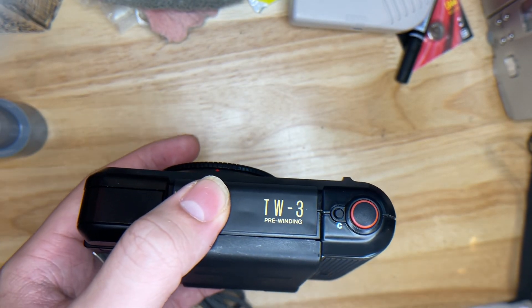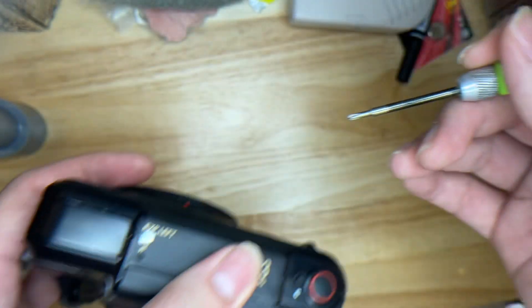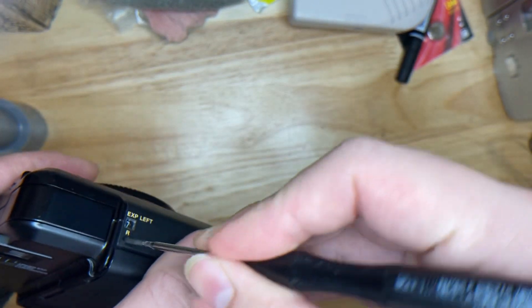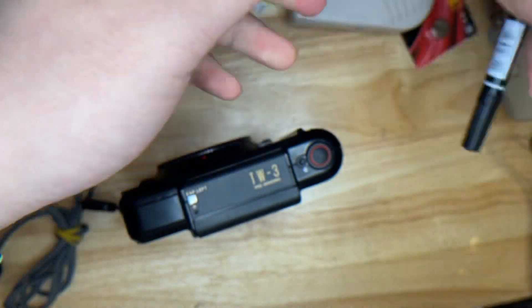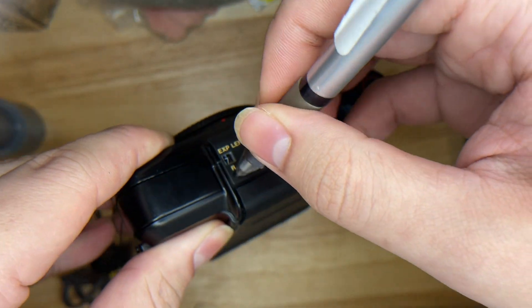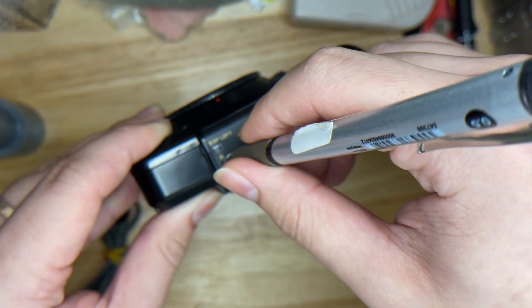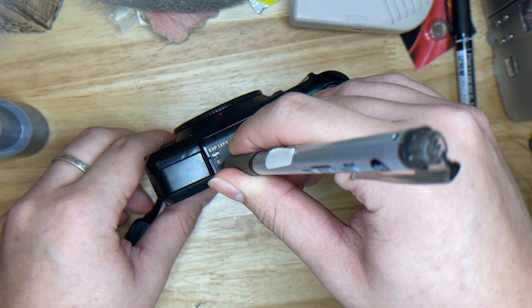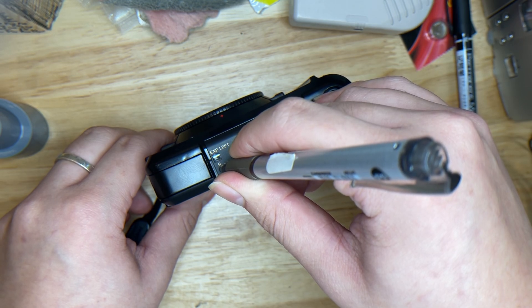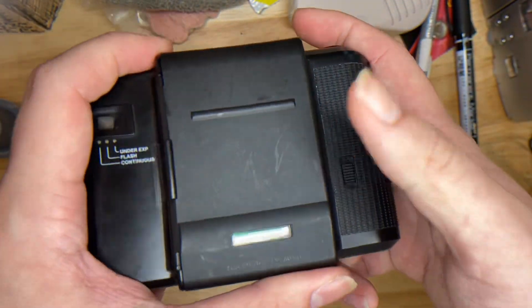This is the force rewind button. When you finish the roll, you don't actually have to do anything — the camera rewinds itself automatically. This button is just to demonstrate the function; you can use a pen to poke it if needed. But just shoot until you finish, then take the film out. That's it — thank you!